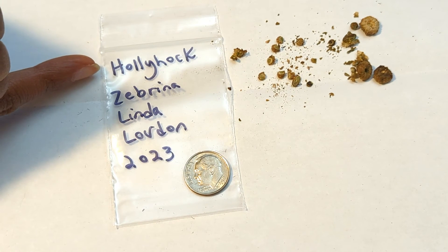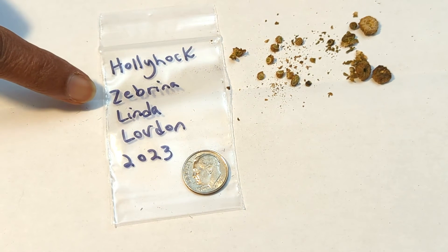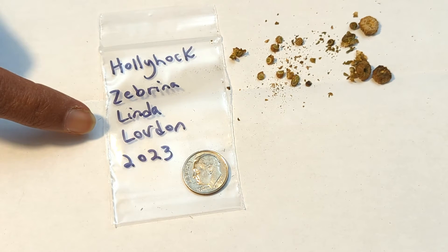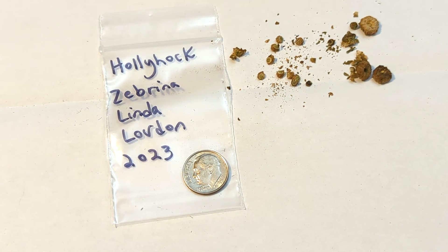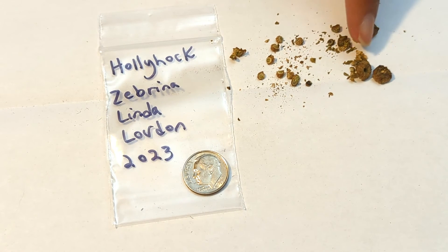I like to store my seeds inside of a small Ziploc bag. I like to label it — so it's a hollyhock, the type of hollyhock is zebrina, and I collected these at my friend Linda's house in 2023. I have a dime here that shows you for reference the size of the Ziploc bag compared to the dime. The dime also shows you how small the seeds are as well as the seed pods. You can store your seeds in a paper bag or some sort of container or jar. The main thing is you want to make sure that the seeds are fully dry before you store them, and you want to store your seeds in a cool, dark, dry location. Once I remove the seeds from the seed pods, I can then throw away any remaining material left over from the seed pods.